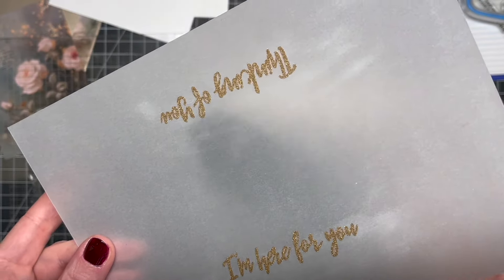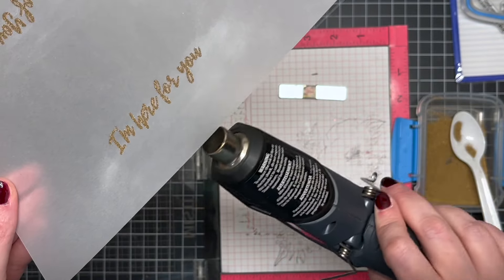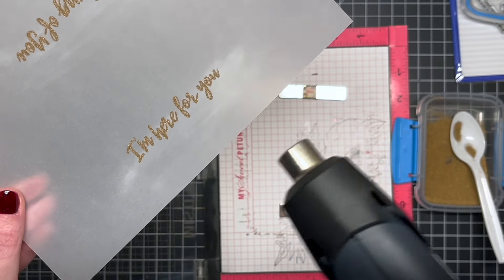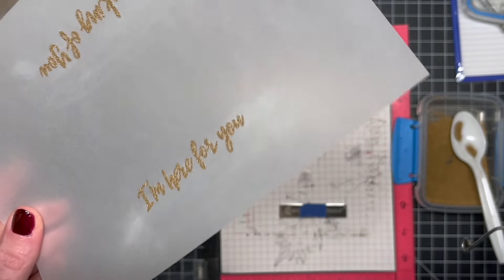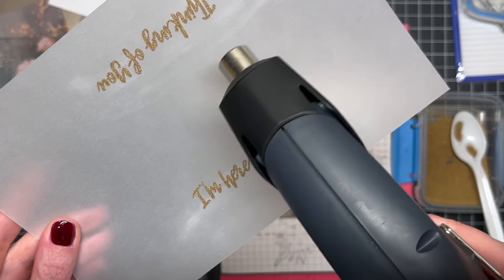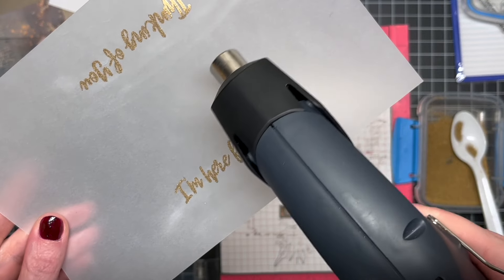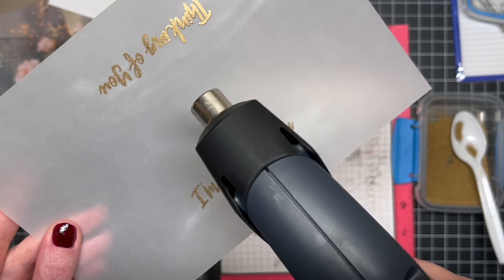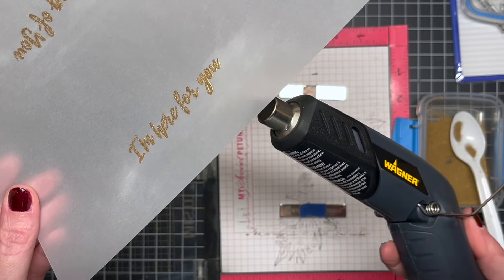I'm heating up my heat gun here because whenever you do any kind of embossing on vellum, you want to make sure your heat gun is good and hot so it melts the embossing powder really quickly. Vellum has a tendency to burn if the heat is on it too long, so you want to move your heat gun around a lot and make sure it melts that embossing powder super quickly without scorching the paper.